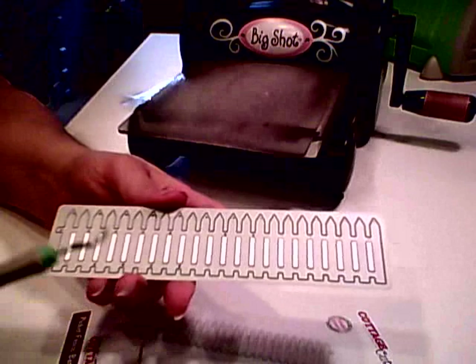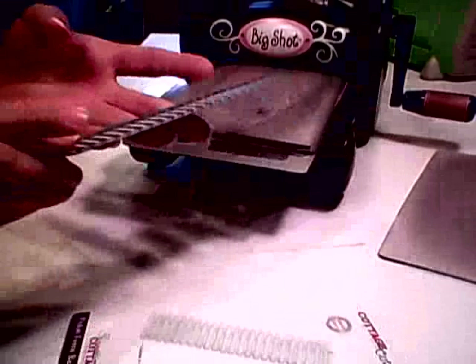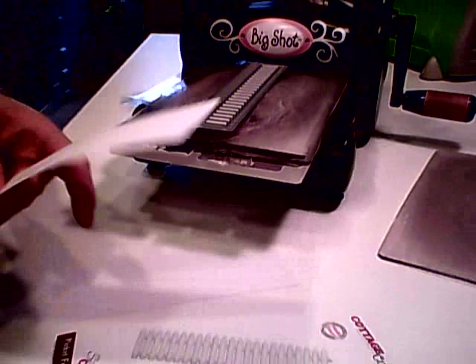So you're using the die the way it is, and then there's little holes to poke to get your piece out. I'm going to run it through — I'm actually going to use the Big Shot machine today. I just want to place my die facing up on the machine and then take a piece of card stock.